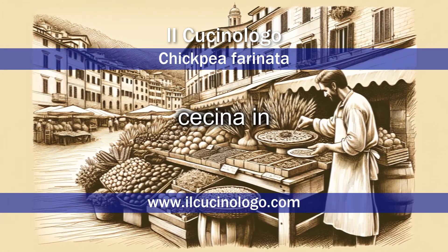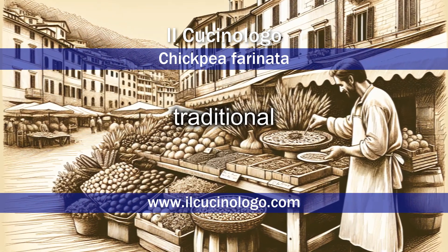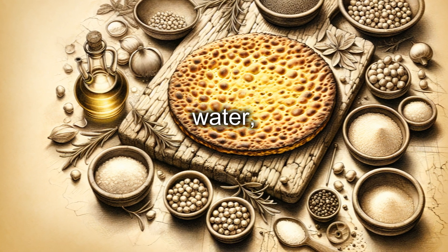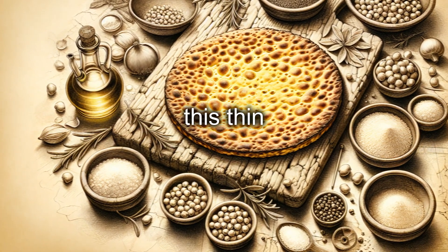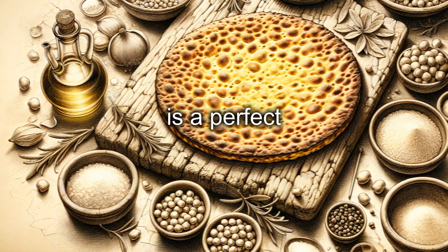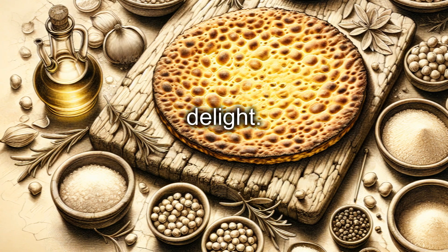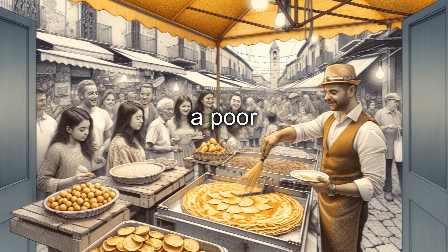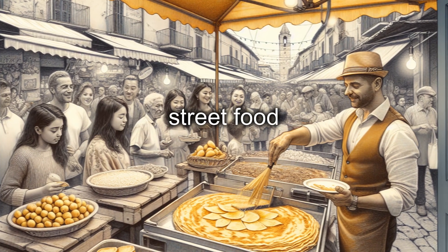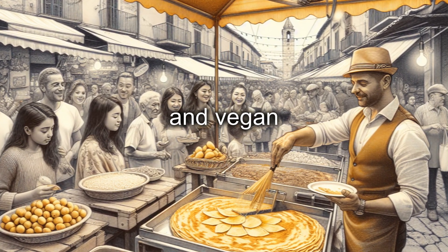Chickpea farinata, also known as Sassina in Tuscany, is a traditional dish of Ligurian cuisine. Made with chickpea flour, water, olive oil, and salt, this thin pancake — crispy on the outside and soft on the inside — is a perfect example of how a few ingredients can create an incredible delight. Historically considered a poor man's food, farinata is today a popular Italian street food and an excellent gluten-free and vegan option.